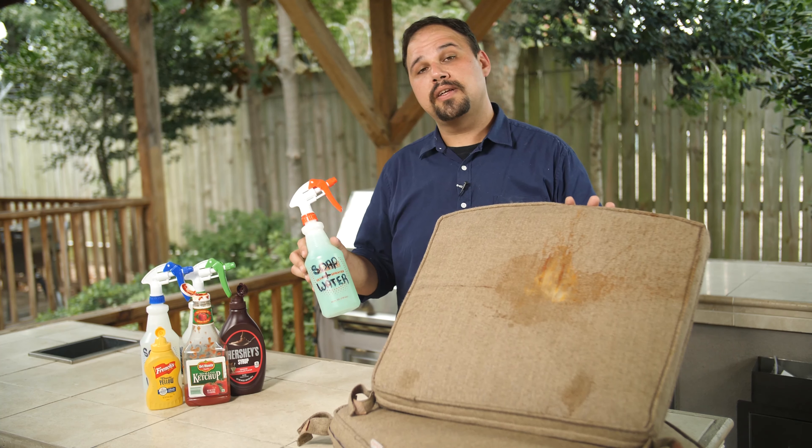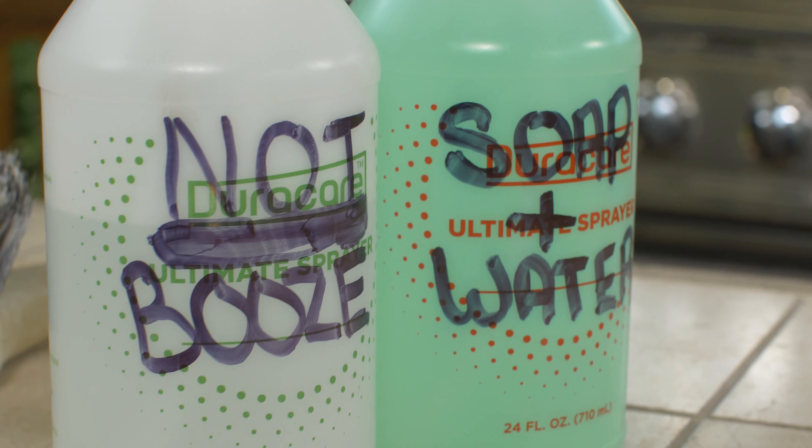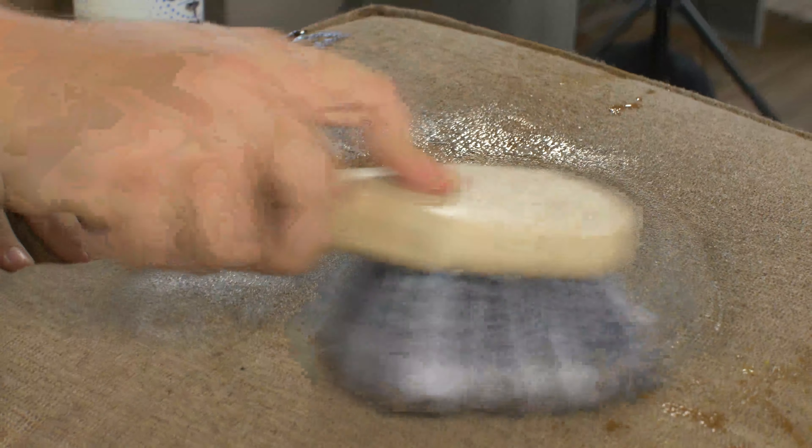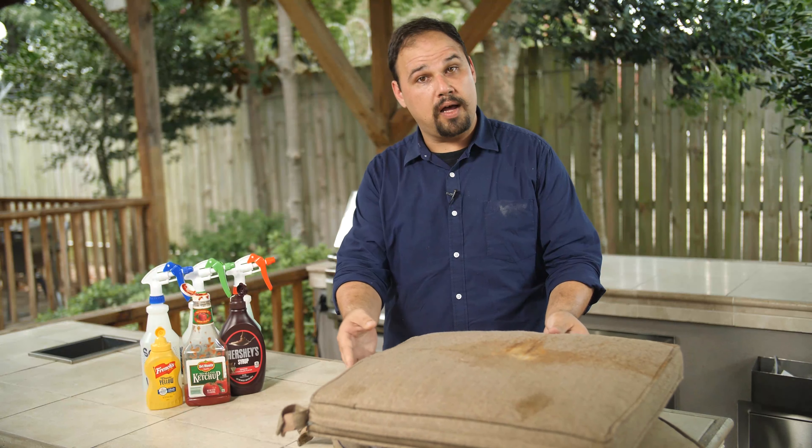For tougher stains, Sunbrella recommends combining a quarter cup of regular dish soap per gallon of water. Simply spray, scrub, let it sit for about five minutes or one cocktail, and then rinse off with un-soapy water.